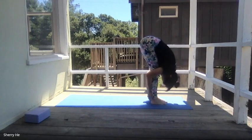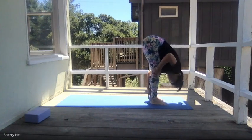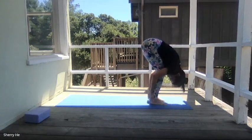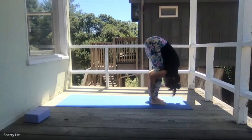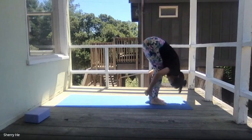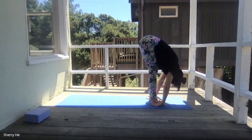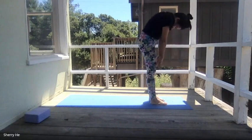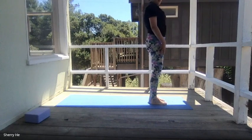Exhale, forward bend. Stay here. Squeeze in your belly — if your hamstring is really tight, you can micro-bend your knees. Look at how much I tuck myself into this package — my upper body is completely relaxed, and this should give you instant release of your lower back. You want to say yes and no with your head, then relax your arms and take your time to slowly come back to the top.